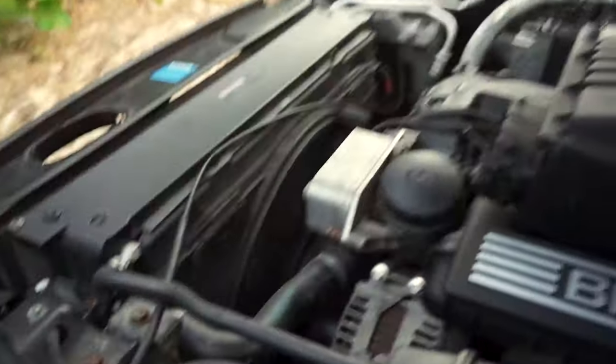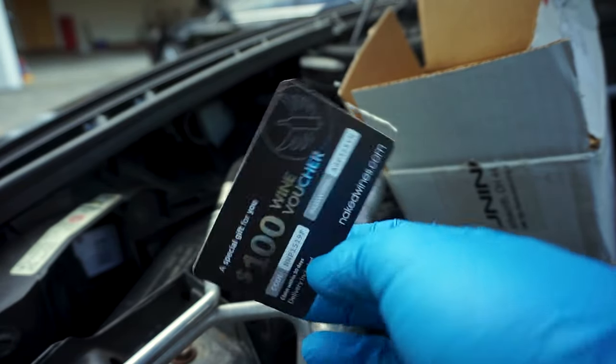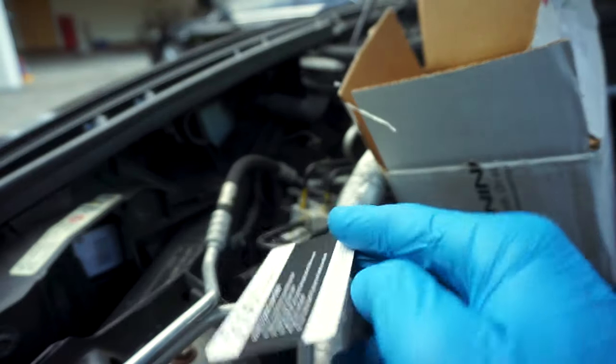I'm not going to be installing the wheel. I'm going to start the car. Oh my goodness. There's a $100 wine voucher code, so whoever is going to use it first, do it.